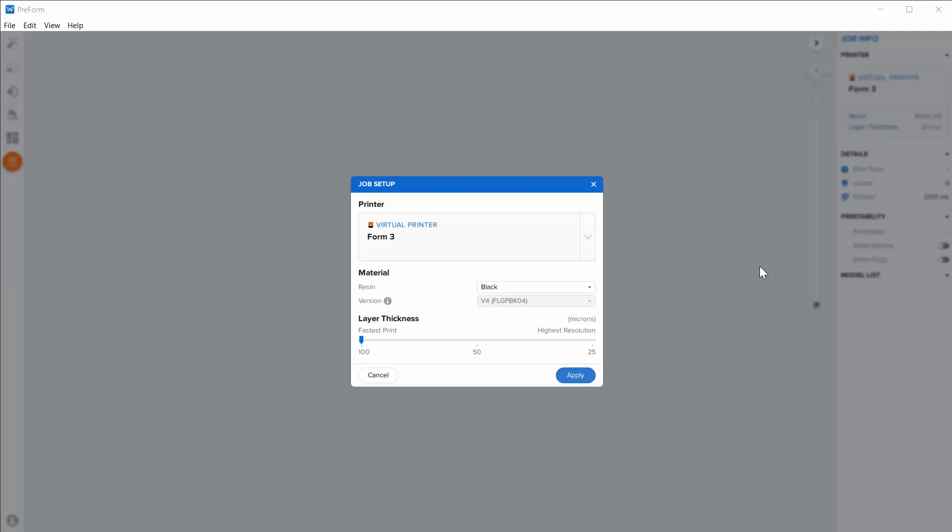Someone submitted a question asking how to set up models for 3D printing using the PreForm software. A lot of my videos focus on the RayWare software put out by SprintRay, because that's the printers I usually use, but I do also have the Form 2, so I'm going to make a video of their software. I'm using my laptop at home and it's not connected, so I'm using a virtual Form 3 printer and I'll show you the overall workflow.